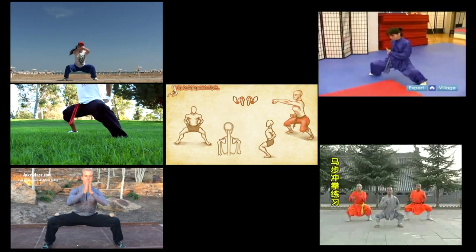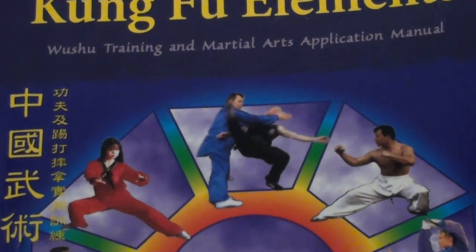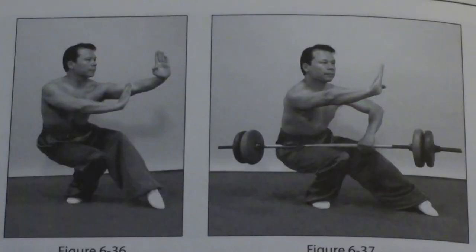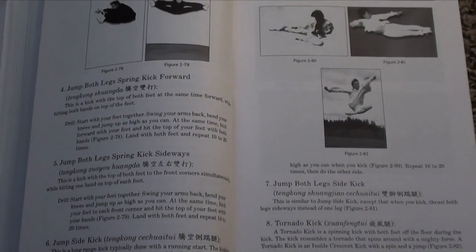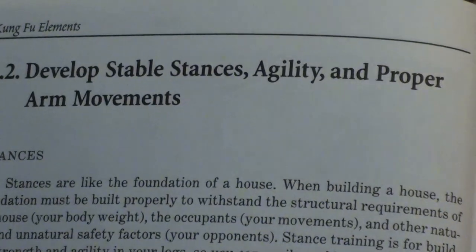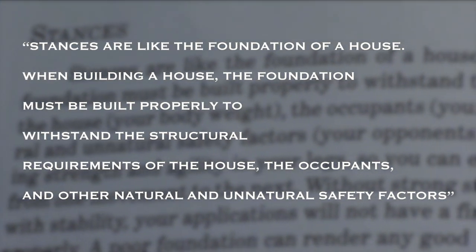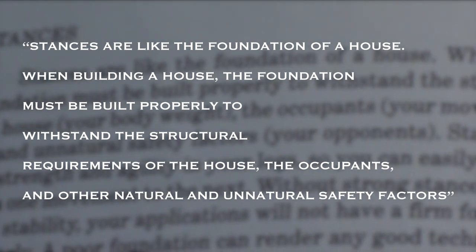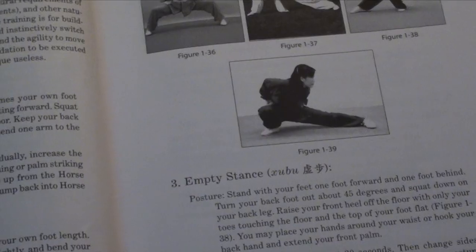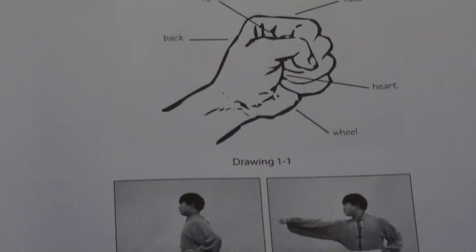Coming from the book Kung Fu Elements, which always comes in handy when I want to read about stances, their purpose, philosophy, or general training attainment — I open the book every now and then just to give myself a refresher. In a chapter explaining how to develop stable stances, it says that stances are like the foundation of a house: the foundation must be built properly to withstand the structural requirements of the house, the occupants, and other safety factors. In other words, no matter how you train, your foundation always needs to become solid.